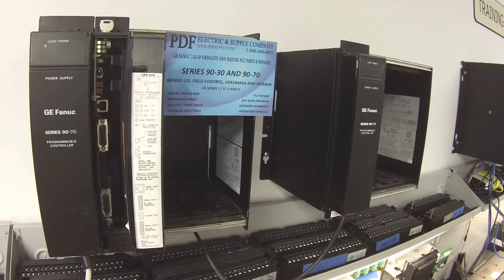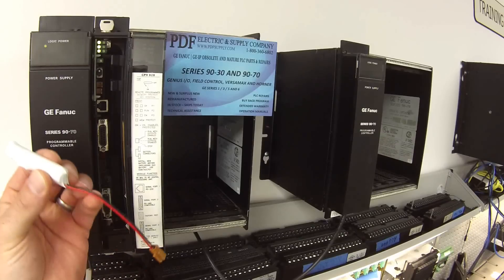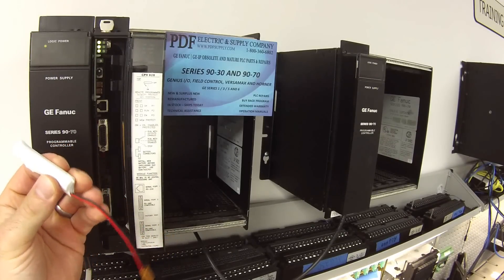Hello and welcome to PDFsupply.com. Today we're going to be talking about a 9070 accessory battery. I have part number IC697ACC701. Here's an example of the battery.